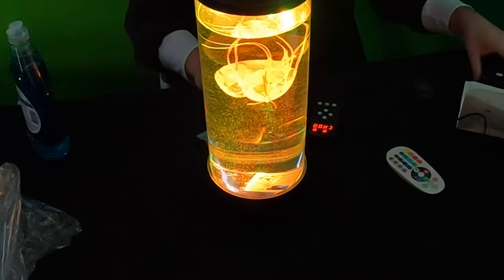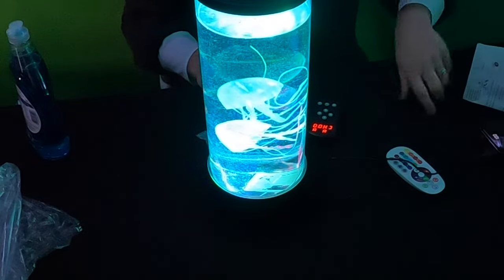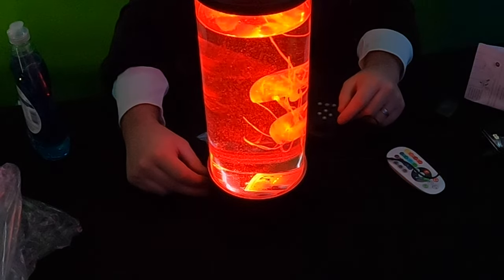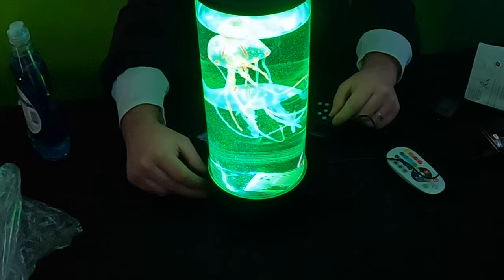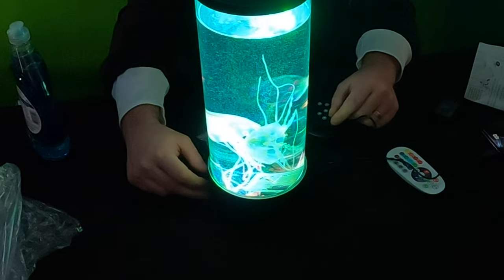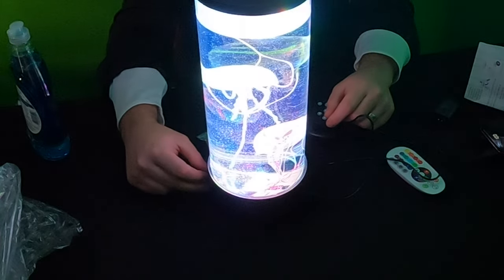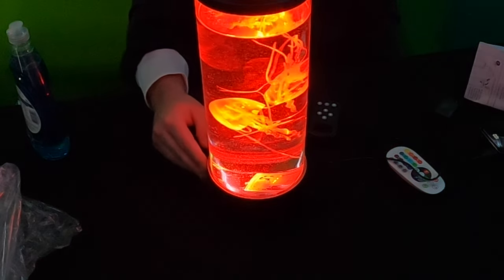Like I said guys, we're powering it by a power bank, so that's all you need — you don't have to put it in the wall. You can manually pick the different colors. That's pretty cool. You definitely have different modes that it can go through.